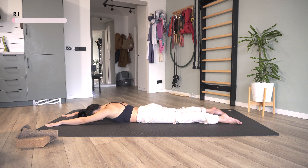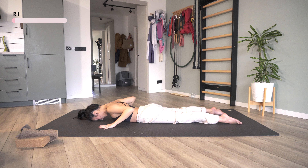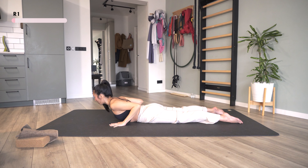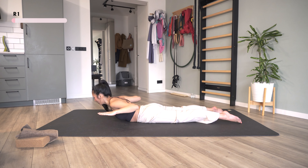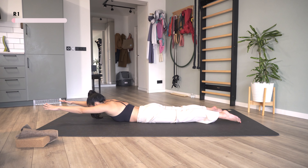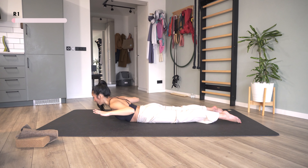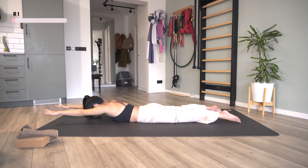Now I'm going to bring my hands next to my chest. I'm going to lift my chest up, also the elbows up like this, and then reach the arms forward and back. I feel that my shoulder blades are coming together. We're going to repeat five times.